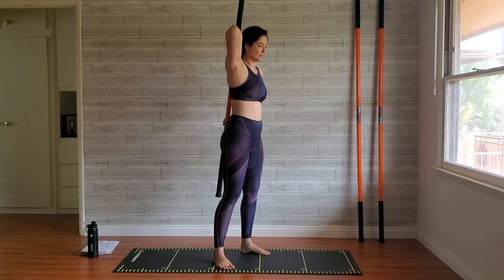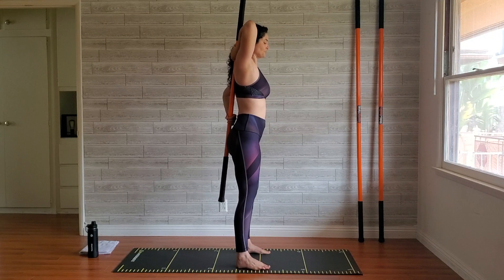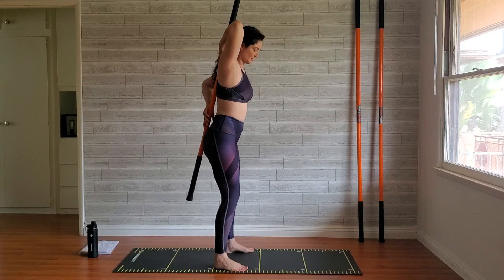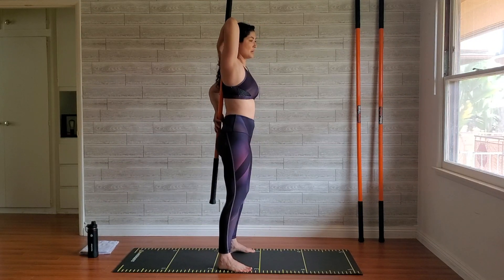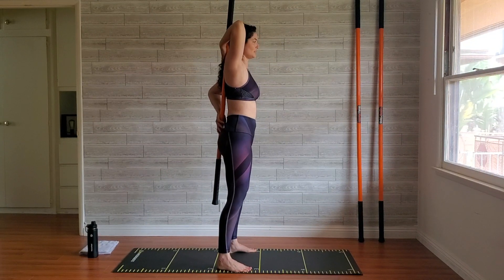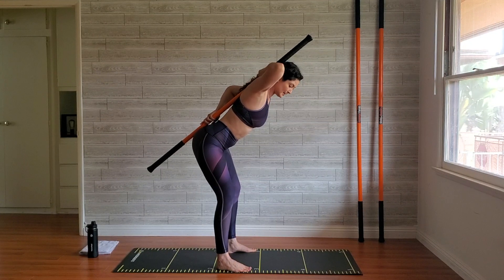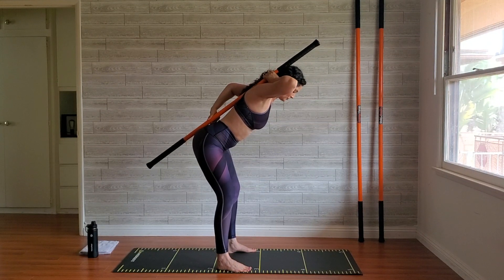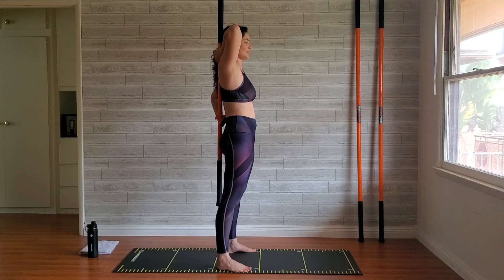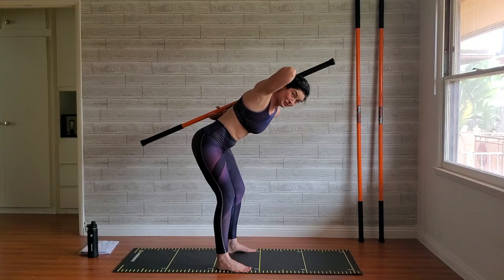I'm bringing the stick behind my back — one hand right about the small of my back and one at the base of my neck. The whole point is just to get feedback on where you want to hinge. You're hip-width apart, spreading the earth with your feet, and then you hinge back. If you're doing this correctly, the entire stick is against your head, between your shoulders, and at about your sacrum. If there's a lot of space and you're just bending forward rather than hinging, come back up and find the placement that allows you to truly hinge.